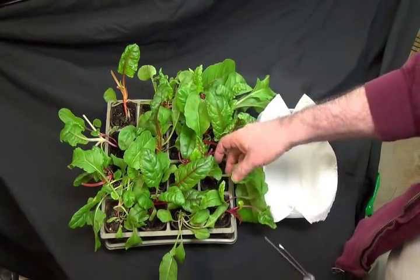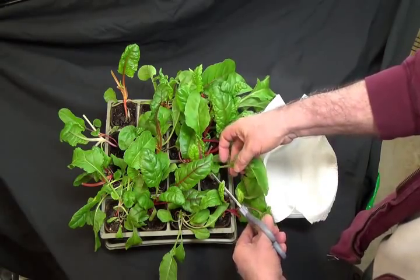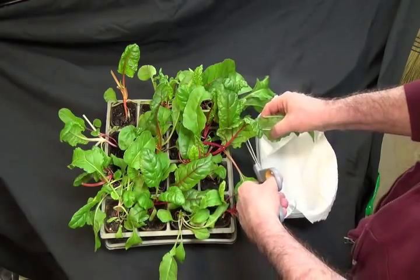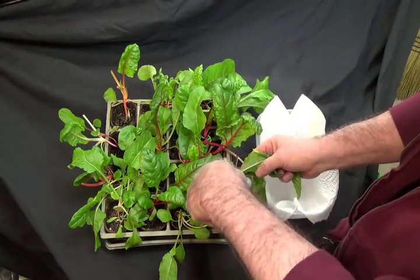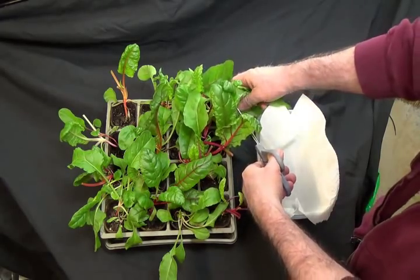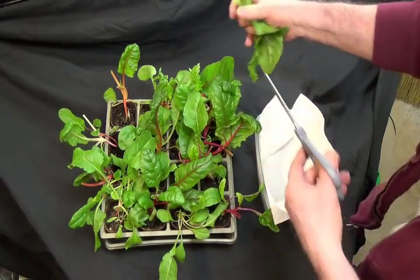Now the way to keep them going is to just harvest them with a pair of scissors. Just reach in and cut the big leaves that are getting all straggly and hanging all over the place anyway. New leaves will grow right behind them.